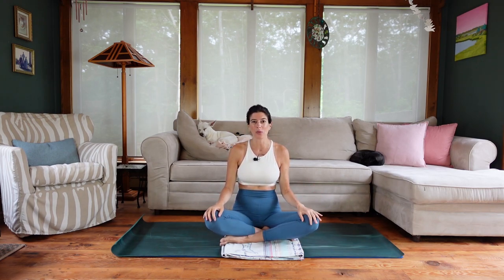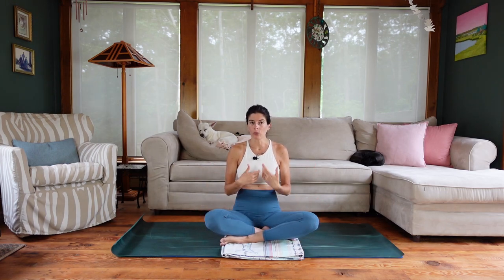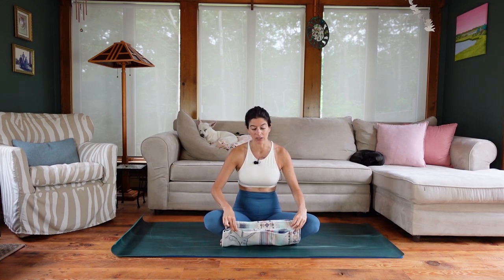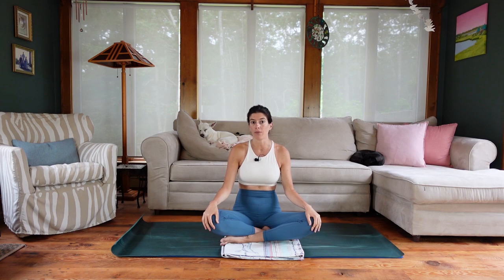I will be cueing pelvic floor engagement, core engagement, and diaphragmatic breath all throughout this class. At any point if you feel like you're no longer able to maintain that control through the pelvic floor and the core, that is a sign that you should dial it down. Now, yes this is a prenatal Pilates class, but you don't have to be pregnant to do it — we have a lot of good work in here. No props are needed today; we're going to go body weight only. However, we'll do a good chunk of class at the beginning kneeling.